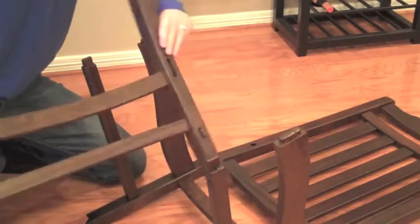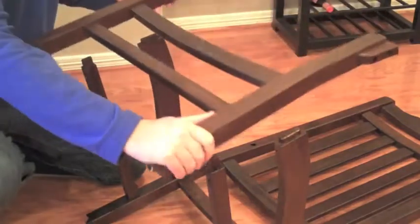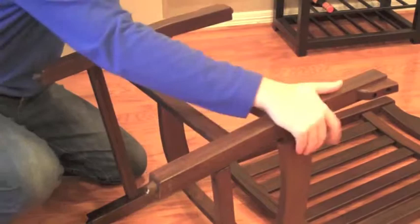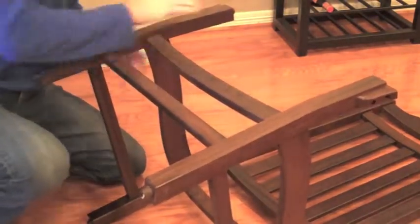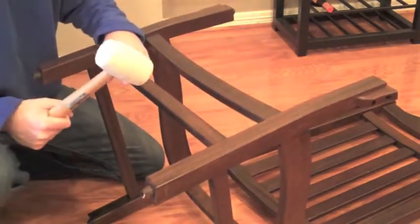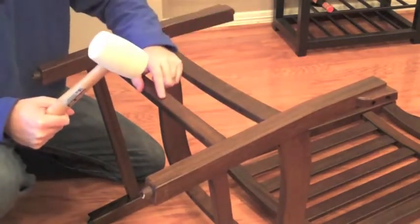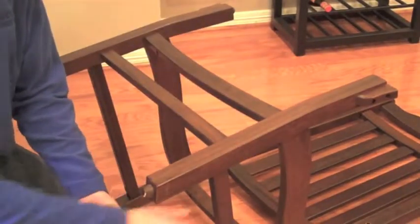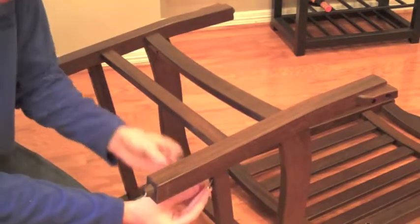Next, we're going to install the seat front. There are a couple of joints that line up with our straight and curved side rails — just fit them all together. You can use the rubber mallet to hammer any joints together, and use a bit of the foam from your packaging to protect the wood. Then attach the seat front to the straight side rails through the screw holes underneath using the long screws.